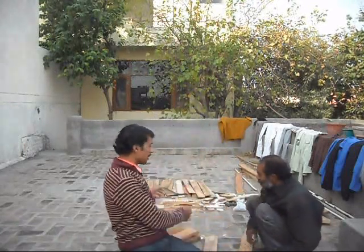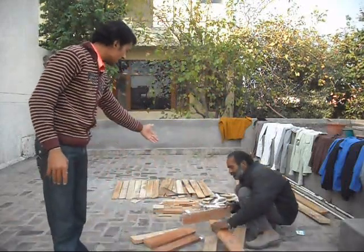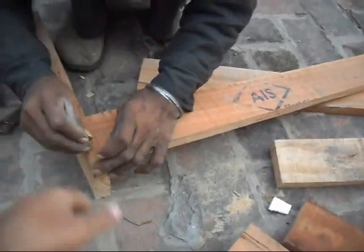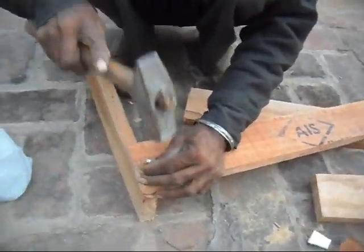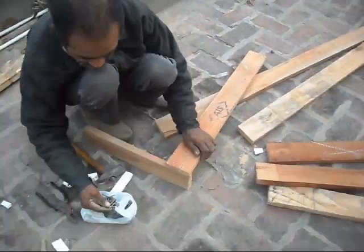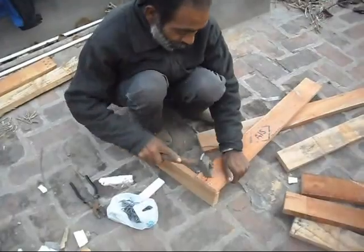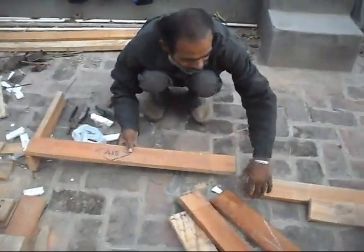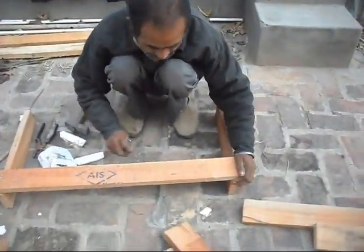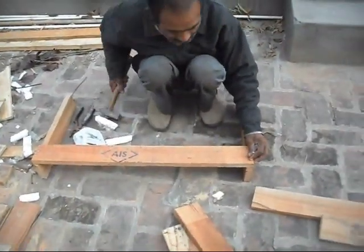Tachan, first of all make a cut. Take a nail. First of all we join this leg with a side. Attach it with a nail. Now we have it, and it will secure the nail.